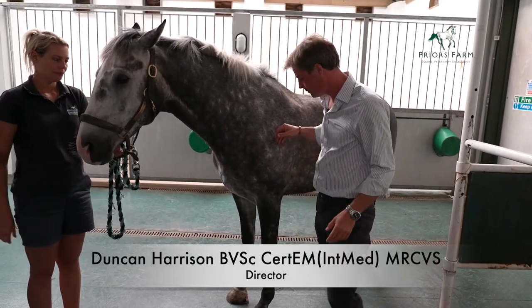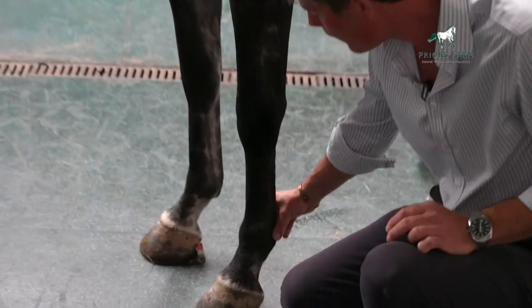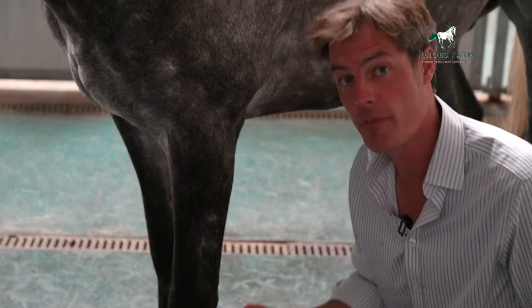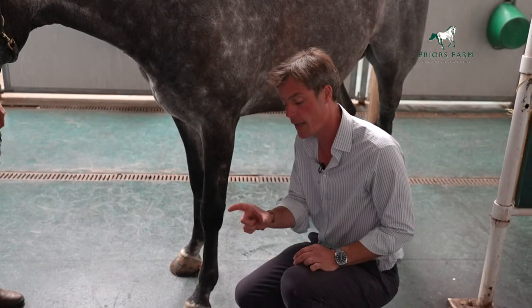How do you take a digital pulse on a horse? The digital pulses are found here on the horse. They can be very difficult to pick up on a normal horse, but in a laminitic they're much more obvious. The key is how much pressure you put on with your finger and your thumb.